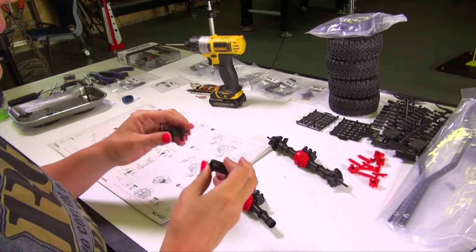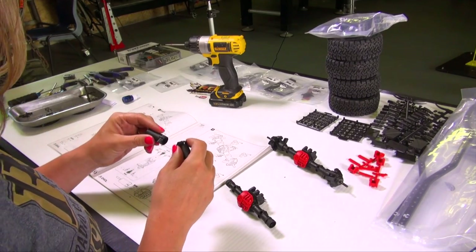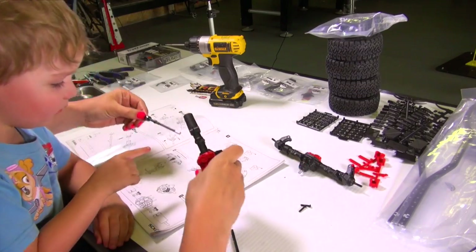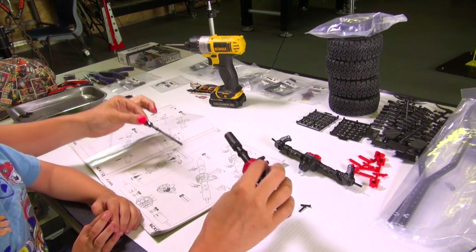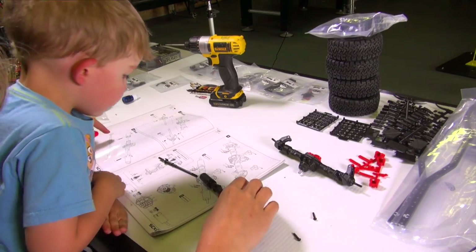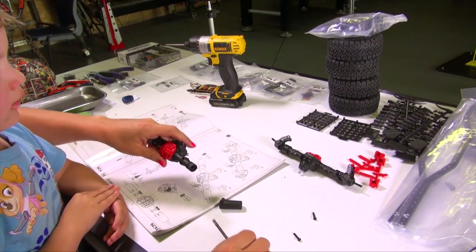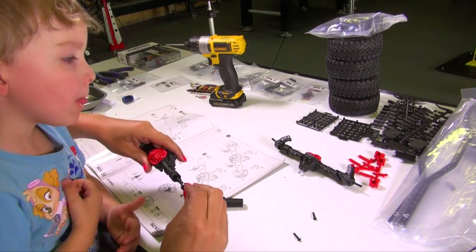Let's finish building these axles and then I can go make tacos. Looks like some covers here — I'm just following the picture, guys. This is my rear axle. They want me to tighten these things first, so we follow the instructions. A child appears and asks about the red parts — I don't need those yet, but we're probably going to find them in the next step. Can you help me? Perfect.